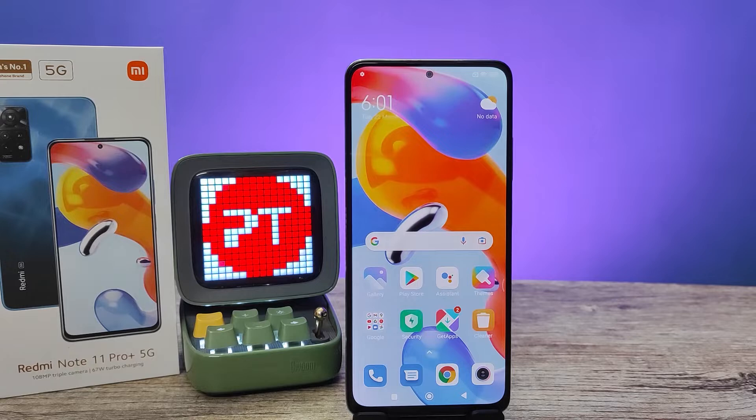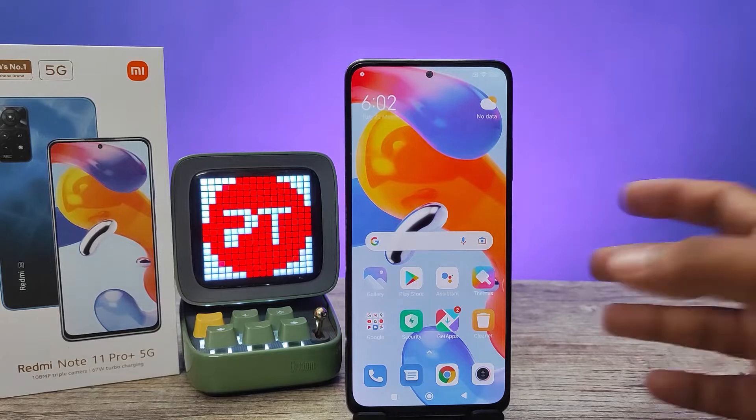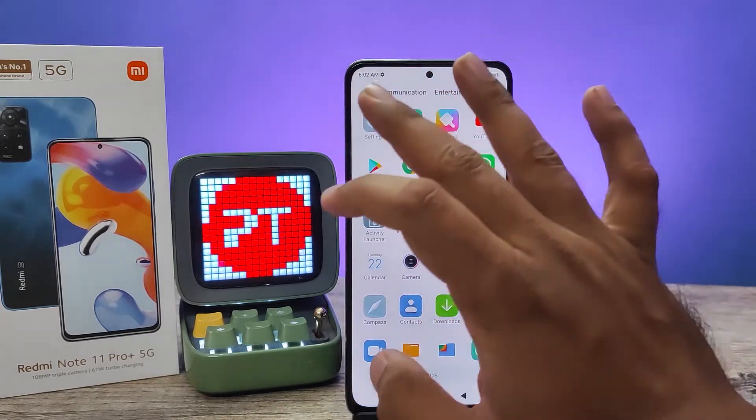Hey guys, welcome back to Phone Tricks. In this video we will learn how to set face unlock in Redmi Note 11 Pro Plus smartphone. Without further ado, let's get started. First of all, we need to navigate into the settings.